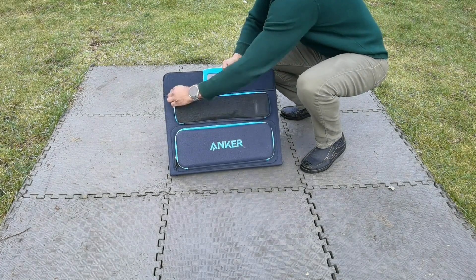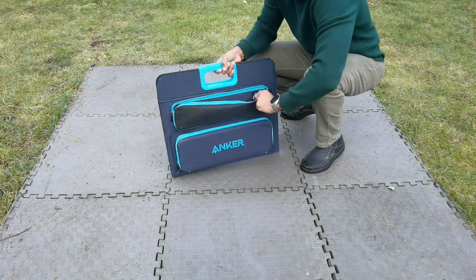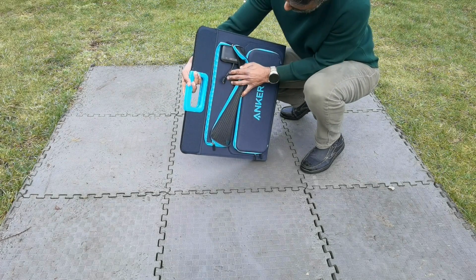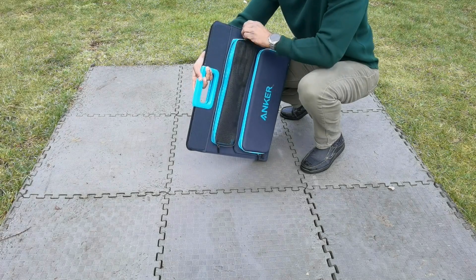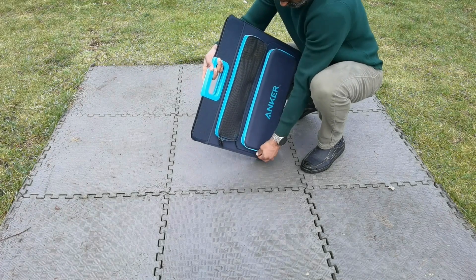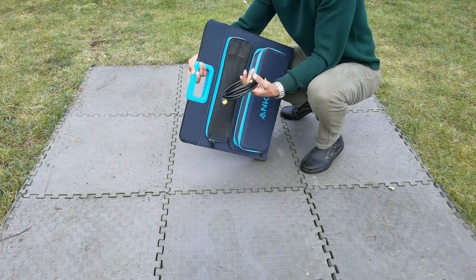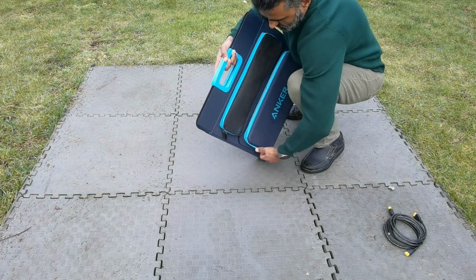Here's the Solex 625 foldable solar panels — the model that works alongside the Solex 522. When you open it up, you can see the charging ports on that side, so that's where you're going to make all those connections. This is the first time I actually opened it up, and I noticed it's got some cables in there as well.